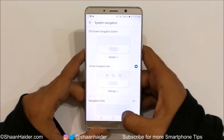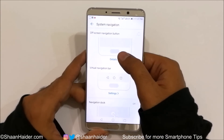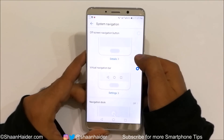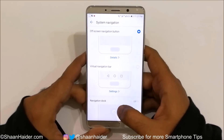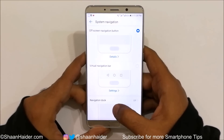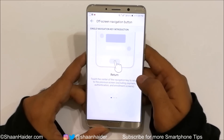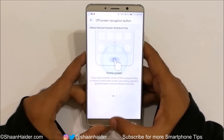The Virtual Navigation bar appears on-screen. There is also the Off-screen Navigation option, which lets you use the fingerprint scanner as the navigation key. If you select this and tap on Detail, you'll get the full instructions. To go back, tap once on the fingerprint scanner.